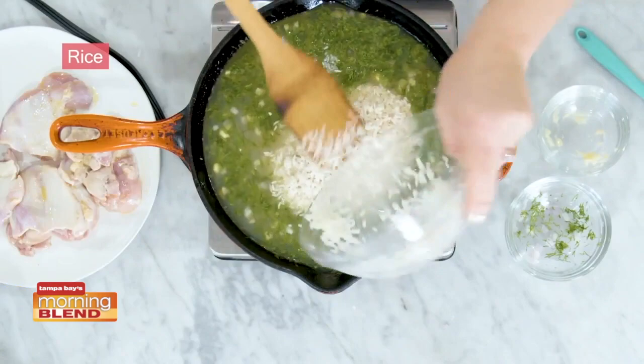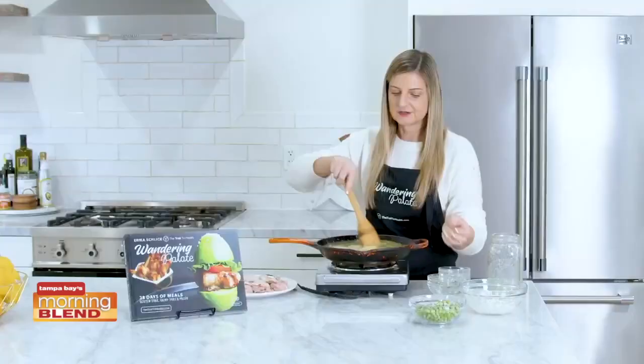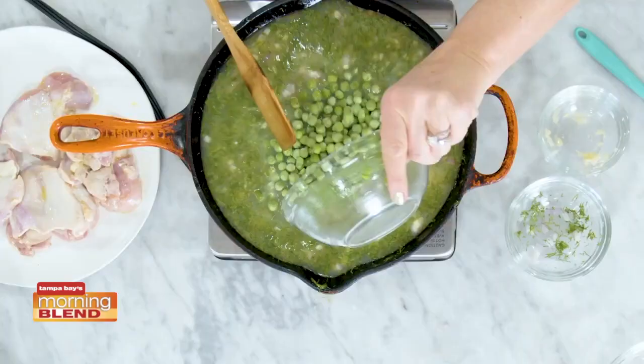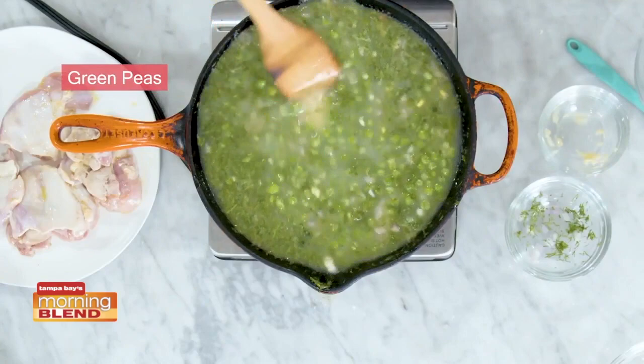We're going to add in our rice. This is going to be the bed of the dish, and everything else is going to cook right on top of it. Now that we've added our rice, just give that a nice stir and make sure everything mixes together. Last but not least, let's add in some green in the form of green peas — peas and rice cook really well together. And that's it — we've got our base here.